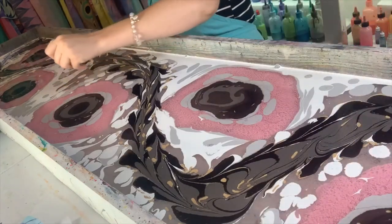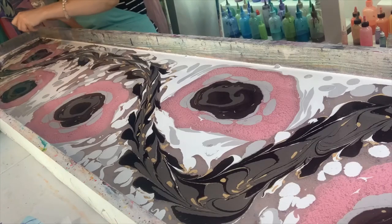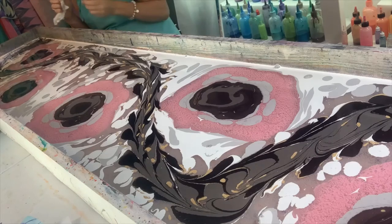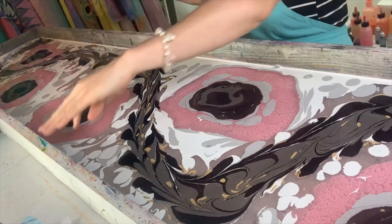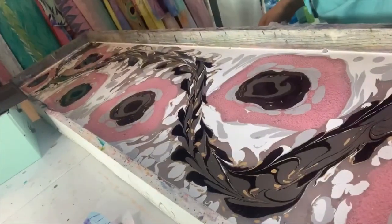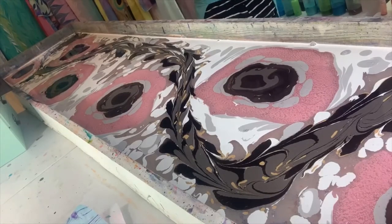We have reached that point in the scarf show where I am now questioning all of my life choices, so we'll see if this turns out good or not. That's the best thing about this, really — you get to see it no matter what. If it is terrible, you get to see it; if it's gorgeous, you get to see it. Fun for everyone — but I'm just kidding, it's still much fun for me. It is the way it is — we're going to dip it down and see if it's awesome. It definitely kind of looks like flowers, doesn't it? It looks like leaves and black and white flowers. Let's dip this gorgeous scarf and see how it's going to look. I can't wait.